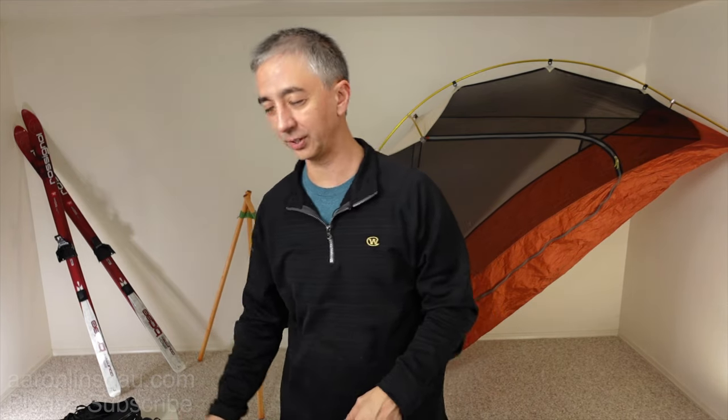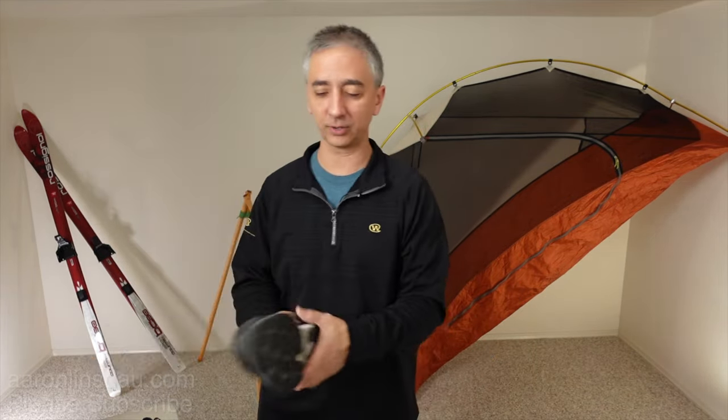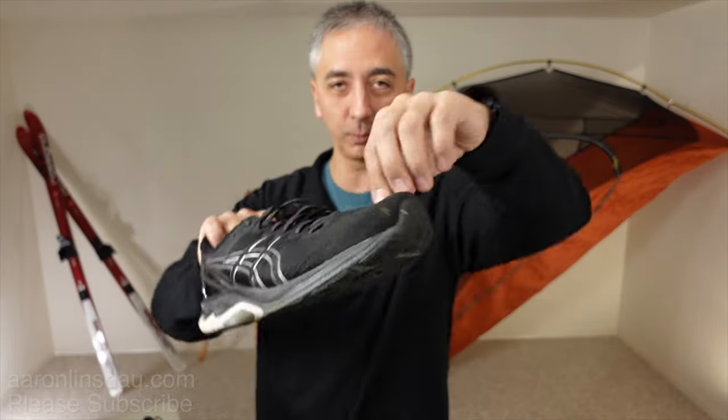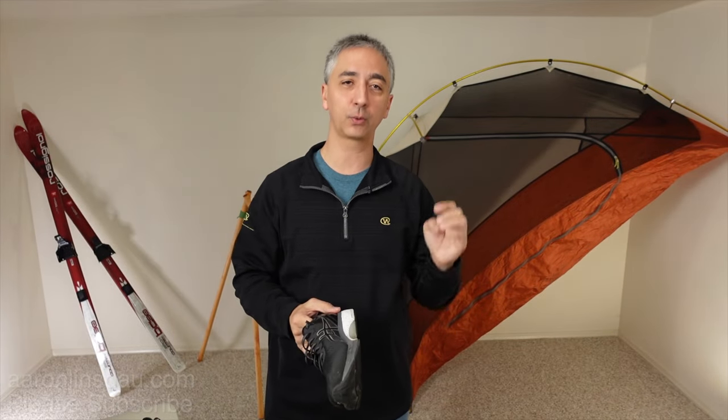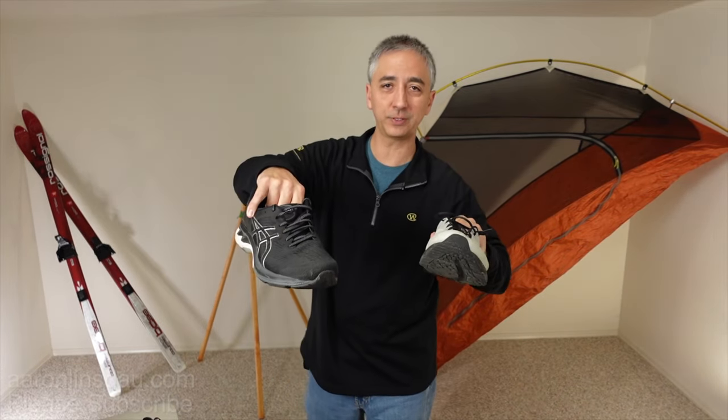So you can go check them for yourself. Your first option — you might Google around and say, oh yeah, I've heard about these Yaxtrax. They are great. I used to have Yaxtrax and I loved them. They're just these little rubber spindly jobs with hard steel coiled wires that go over the bottom of the shoes and they add incredible traction in icy conditions.